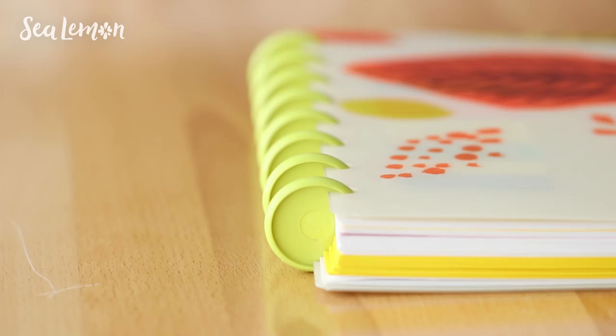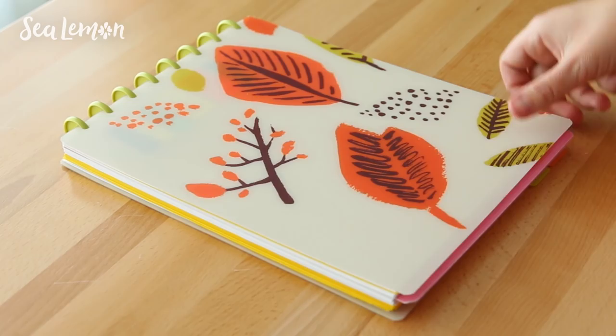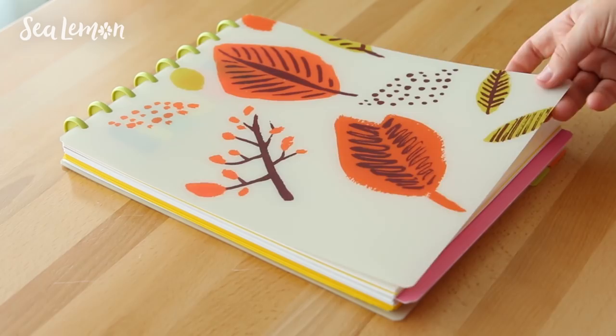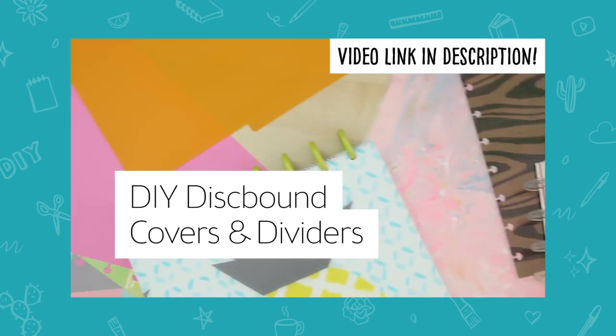It's kind of hard to find top-bound products, especially when you're looking for something that has a certain color or maybe a fun pattern on it. There really isn't a lot of stuff available for top-bound disc-bound products. I decided to experiment with my own cover made from a place mat, and I do have a tutorial for how to make your own covers and dividers if you're interested in disc binding.